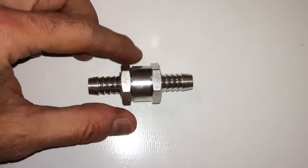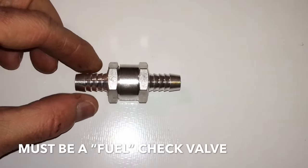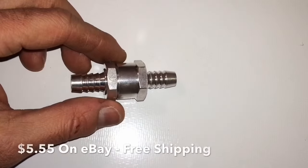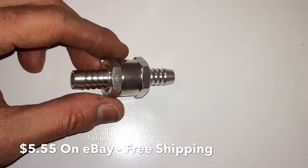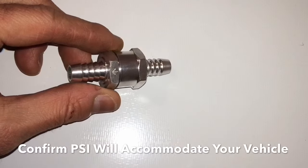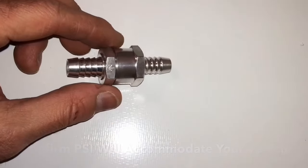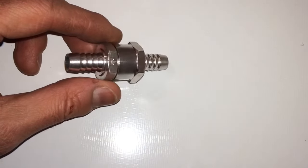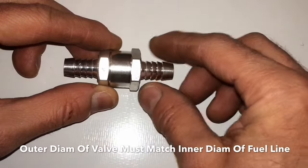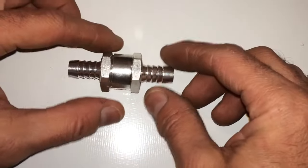What we have here is a check valve. Now this is made for fuel — you want to make sure that when you pick one up that it is one that's made for fuel. This particular one you can get on eBay; I picked this one up for about $5.55. They're very inexpensive. Now this particular one is rated for up to 90 PSI. The vehicle it's going into has a maximum fuel pressure of 45 to 46 PSI, so this is going to be perfect for that. You also want to make sure that the diameter matches the inner diameter of the fuel hose — this particular one is 3/8 inch.